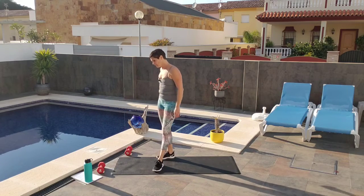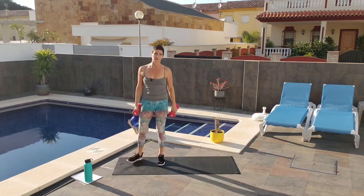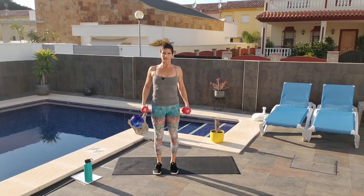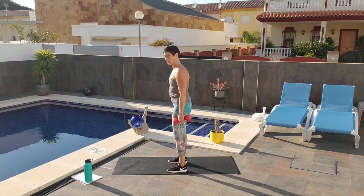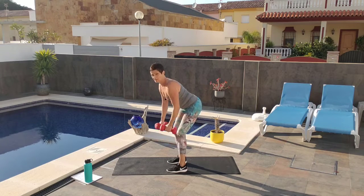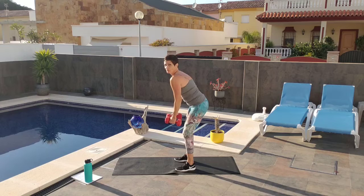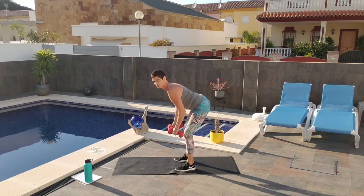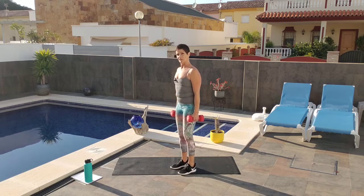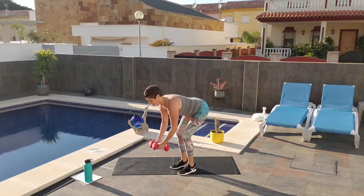Next we're going to do some reverse flies. You're going to want a lightweight for this — 5-pound, maybe 3-pound. You could try it with 8 pounds but you might not get a lot done. Roll your shoulder blades back and down. Hinging at the hips, leading with your chest, coming into a fold, and we're just going to fly out. Don't round your back here — keep your chest up, shoulder blades back and down. Hinge at the hips, lead with the chest, coming into this bend with the knees bent. Nice straight spine, abs tight.